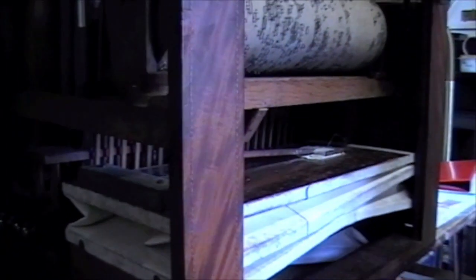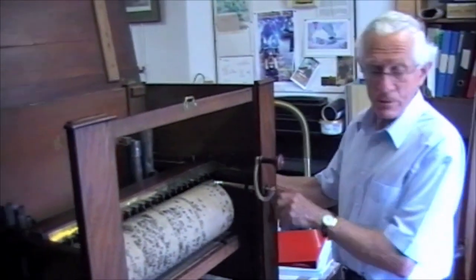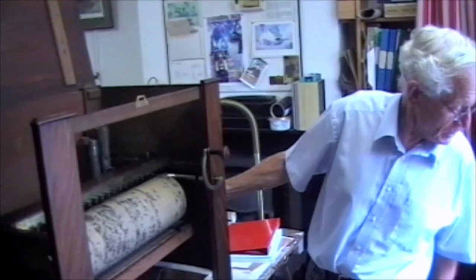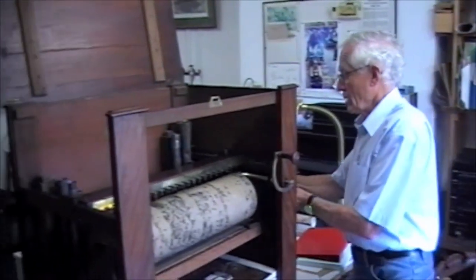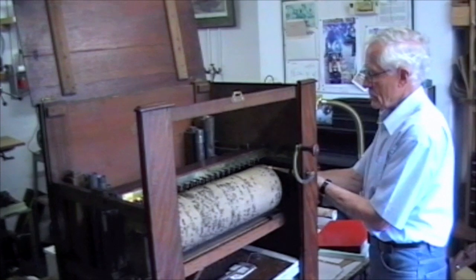This barrel plays ten tunes, five of which are this sort of secular music. We'll then get a selection of hymns. I'll do number seven, which should be the Easter hymn.